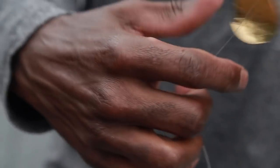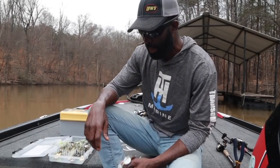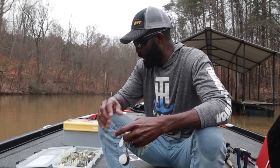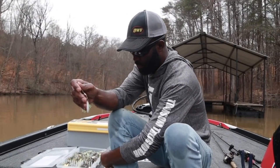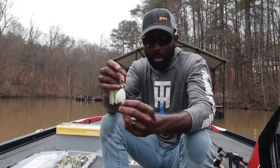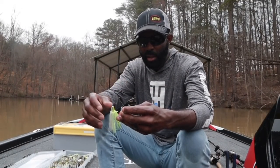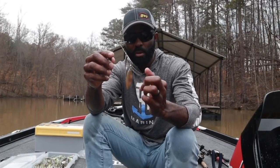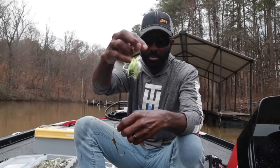This is my spinnerbait box right here. I keep two boxes of spinnerbaits in my boat - one that is basically Colorado blades. For you guys that are new to fishing, a Colorado blade is going to be the round blade, more circular. It throws off a lot more water and has a lot more vibration - it's typically what you use in dirty water. A willow leaf blade spinnerbait is going to be this one right here - much more narrow blade. It doesn't throw off as much vibration, but has more flash than a Colorado blade spinnerbait.